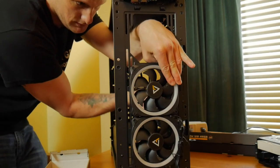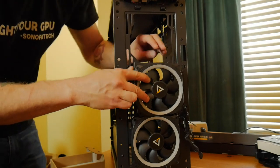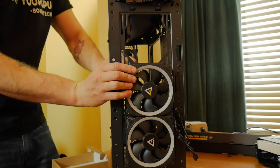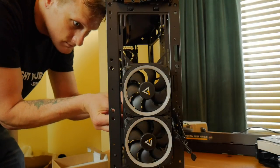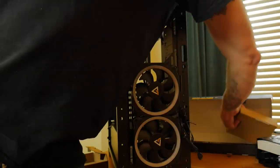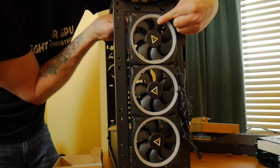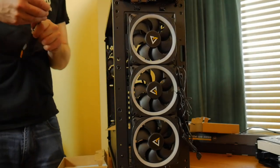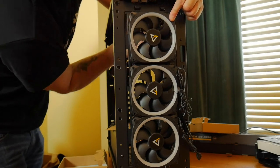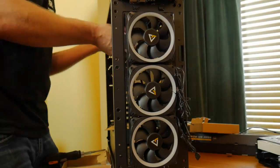The case we went with is the Antec Dark Fleet, which you can pick up for about $63 on Amazon. It's a great case — it has a PSU shroud cover and room to expand into water cooling later on. I do have an older model here with a plastic side panel, but they've recently updated to include a glass side panel. There's also the Dark Avenger and the Dark Fleet RGB that I've built a Call of Duty Black Ops 4 mod in. Antec's cases have improved significantly over the past couple of years.